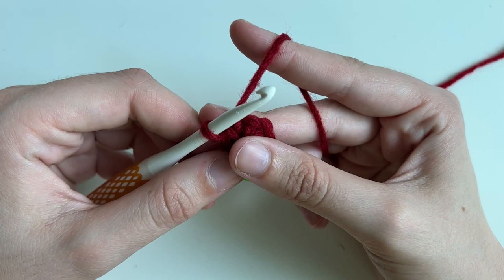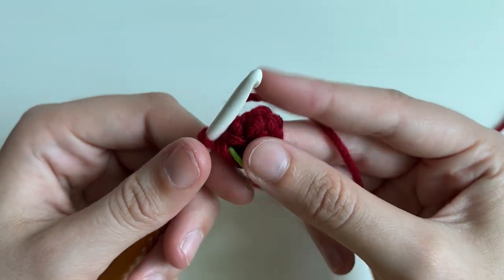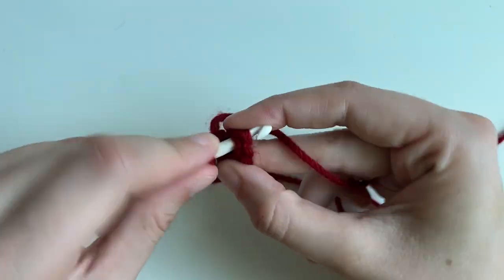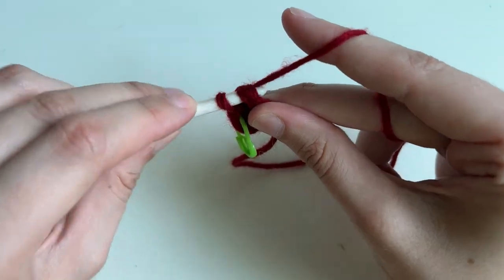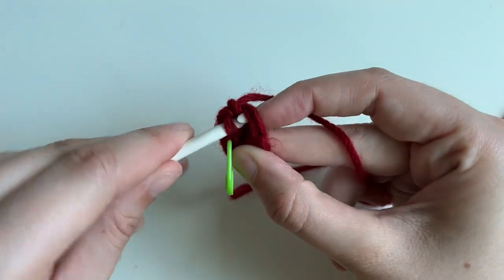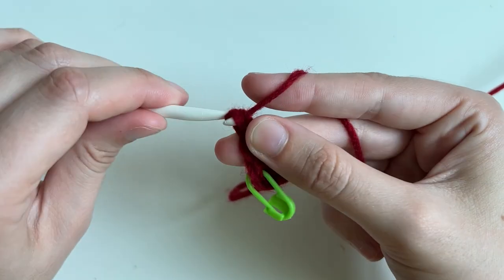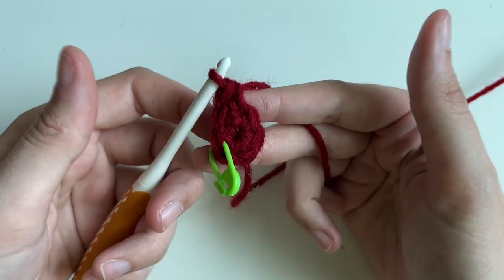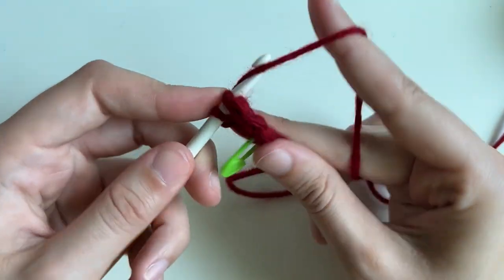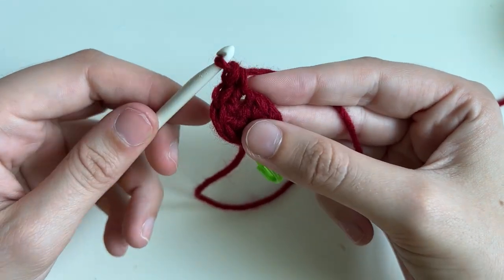For round two we're going to do six increases. An increase is two single crochets in one stitch. It's a little harder to see in the red yarn, but I'm going to insert my hook into that very first single crochet and make one single crochet, and then make a second going into that same stitch. Our first round had six single crochets; at the end of round two we should have 12 — so you're going to put two in each one. Moving on to the next stitch, do two single crochets and repeat all the way around.